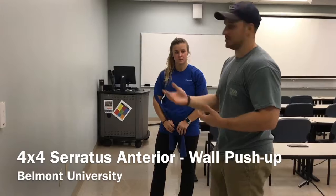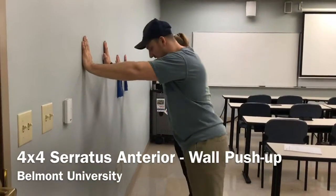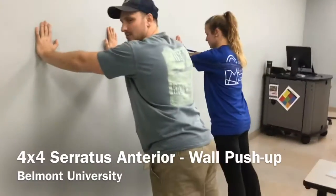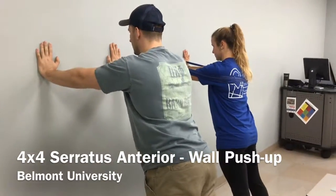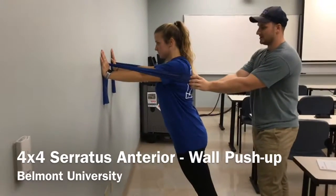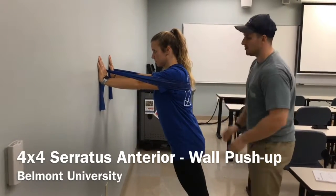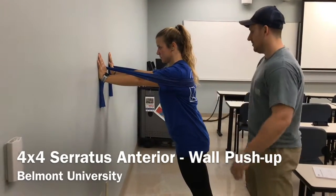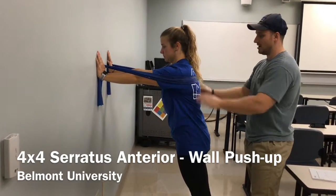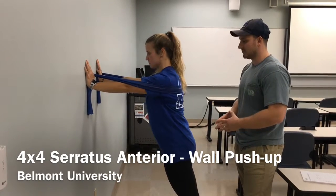So we're going to do a wall push-up. What I want Amy to do is get into a push-up position on the wall, emphasizing keeping her shoulders down. She's going to bring her shoulder blades together first, keeping those shoulders down. And now, Amy, push out against the band, rounding your shoulder blades. We're going to do 10 to 12 reps for this exercise.